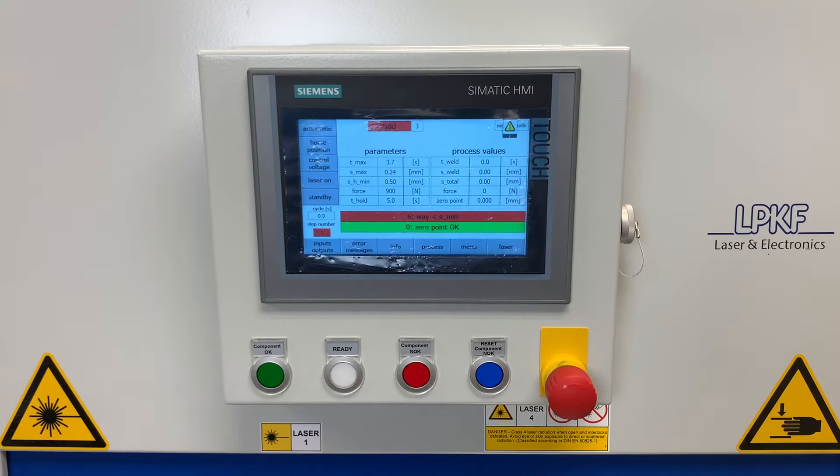Next up, we're going to take a look at the Siemens Somatic HMI. This is operator facing and contains all of your welding process parameters. On this screen, you can adjust your laser power, your clamping force, and monitor the process in total weld seconds, total collapse, and additional process parameters.